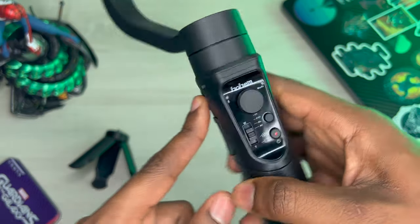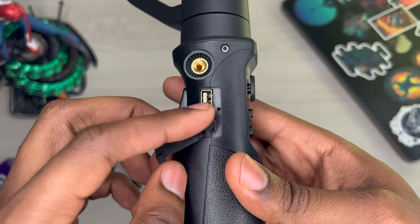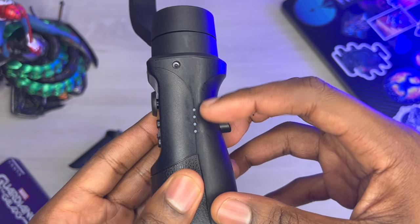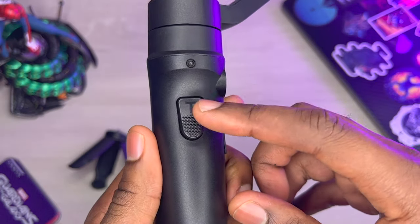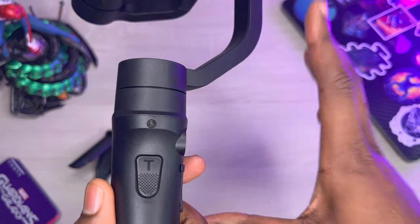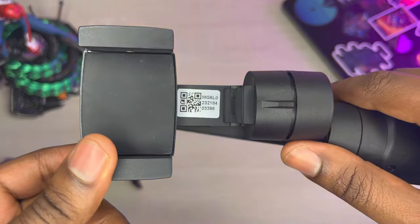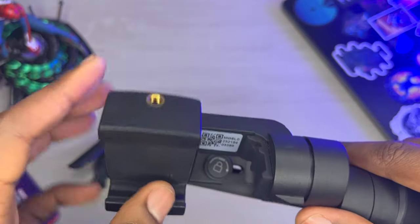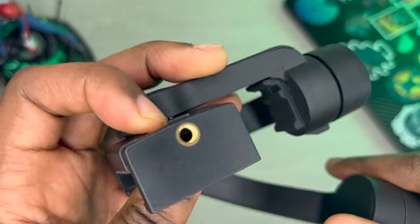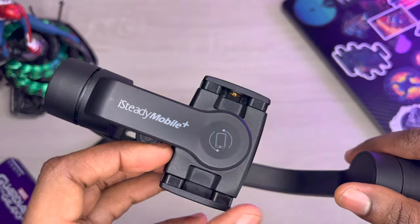Over here you have another port where you can screw in the device if you want to lay it in a different orientation. Here are your USB and micro USB slots. You have a battery indicator — four lights for full charge, lower lights as battery drains. There's a little trigger on the back with a textured grip; double tap it twice and it will recenter the stabilizer to your original focus point. There's also a scan barcode — scan it with your phone and it takes you straight to the app. Another screw port up top lets you attach a small microphone, light, or accessory.